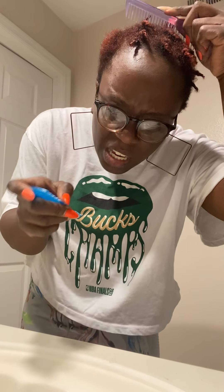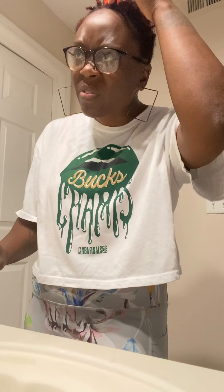These combs are a little broke but this is what works for parting. If you want to part, sometimes I do finger parting as well. I'm just going to show you a few — so you want to part or either finger comb, then put some styling gel on there.